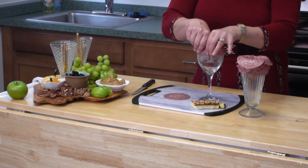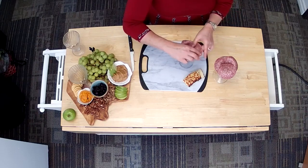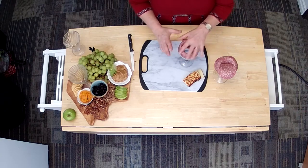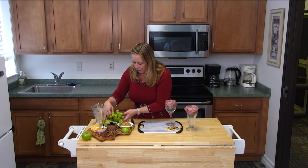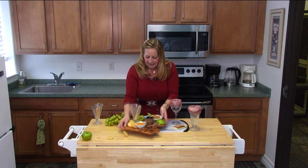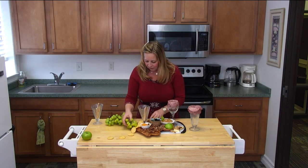We're almost done here, just overlapping as we go around. You can make these as full as you want and you can use different types of salami — this is the hard, but there's also the Genoa. I'm going to move a little bit of my grapes here so that I can present this on my charcuterie board.